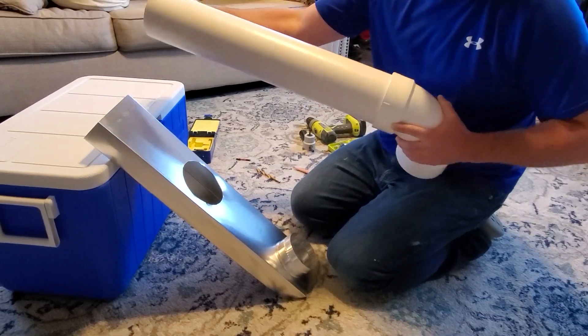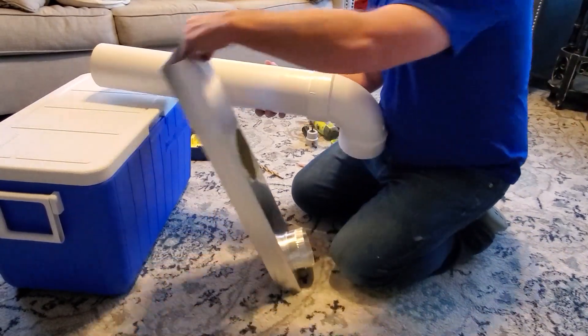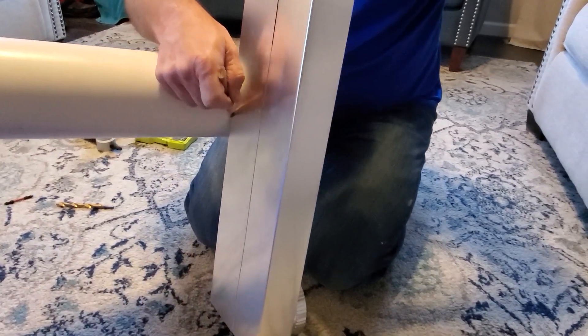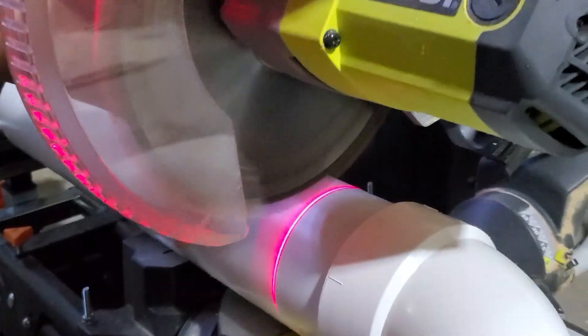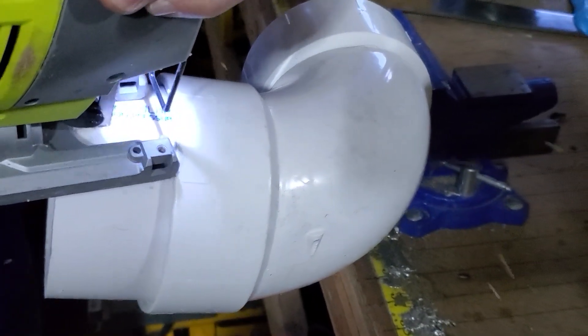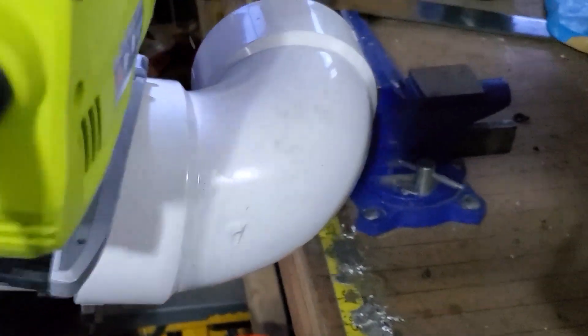Next you want to measure how far your inner pipe is going to go down into the aluminum duct because it's going to touch the bottom. Once you've measured that, you're going to cut that pipe and then cut some grooves out of it so that you can get plenty of airflow coming up through the pipe.